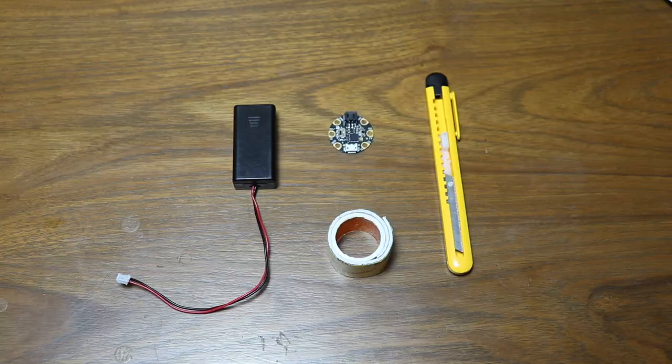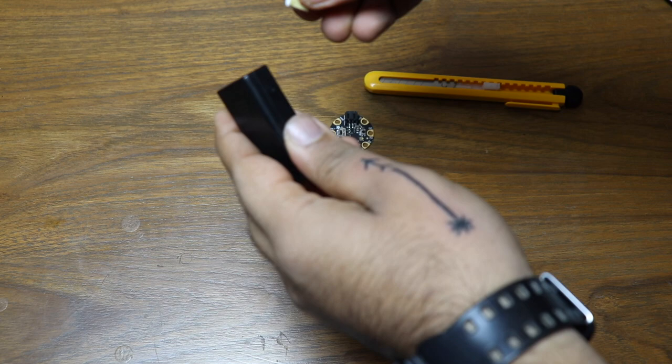I've programmed the board to show red on the LED, and I'll use double-sided tape to stick the board onto the battery pack. Turning it on, you can see the red LED. One interesting thing: if you use a Circuit Playground board with the official case, it has a quarter-inch thread so you can screw on a small tripod and use it as a painting wand in the air.